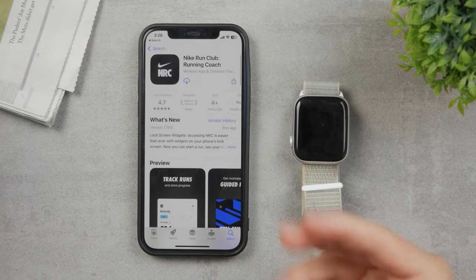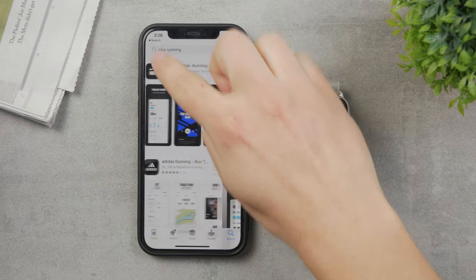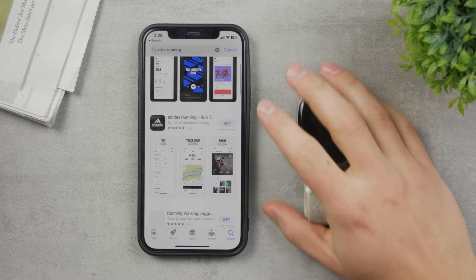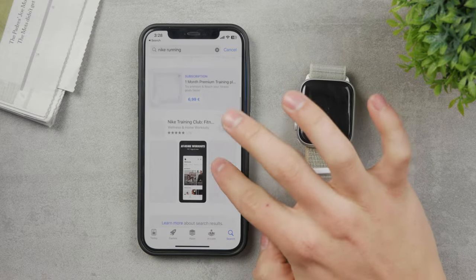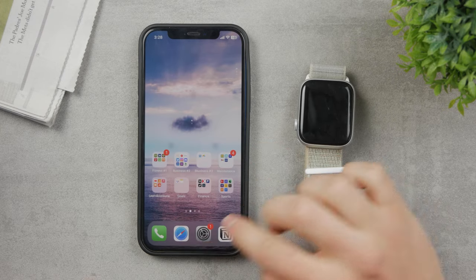It's pretty much the same thing — it's just up to you and what is the best option for you. You also have other apps like Adidas Running, Strava, or whatever you want to use for your running. You can download and use any of these.